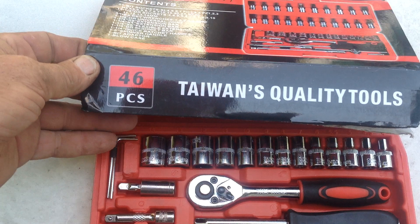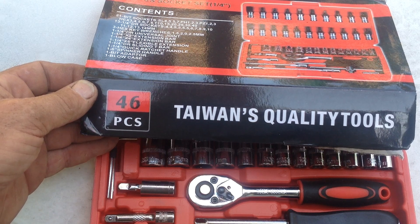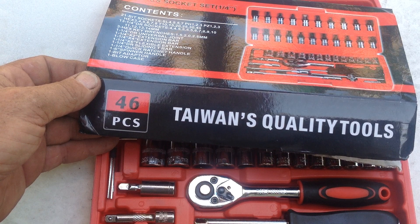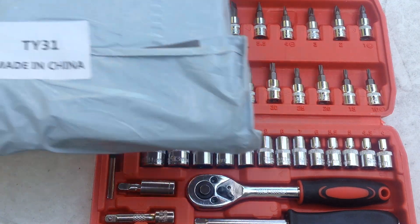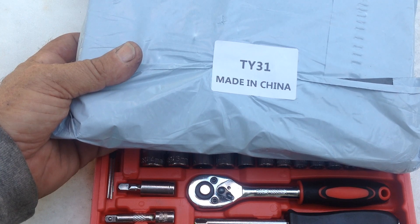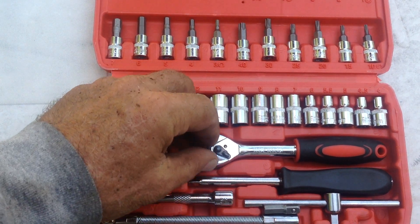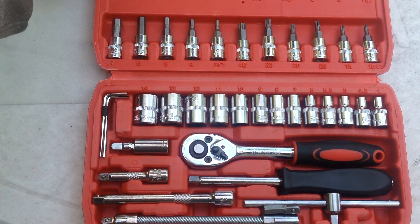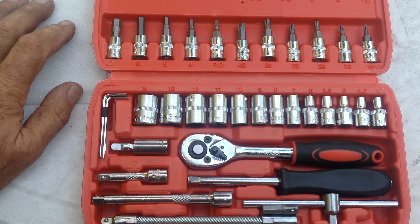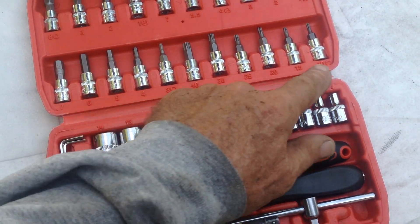When I took these out of the plastic bag, I saw it said 'Taiwan Quality Tools' and thought they were Taiwanese, which are a little bit better quality than a China product. It's kind of misleading though — looking closer at the plastic bag they came in, you can see where they really came from. None of the tools themselves said China or Taiwan, so I was initially assuming it was a Taiwan product.